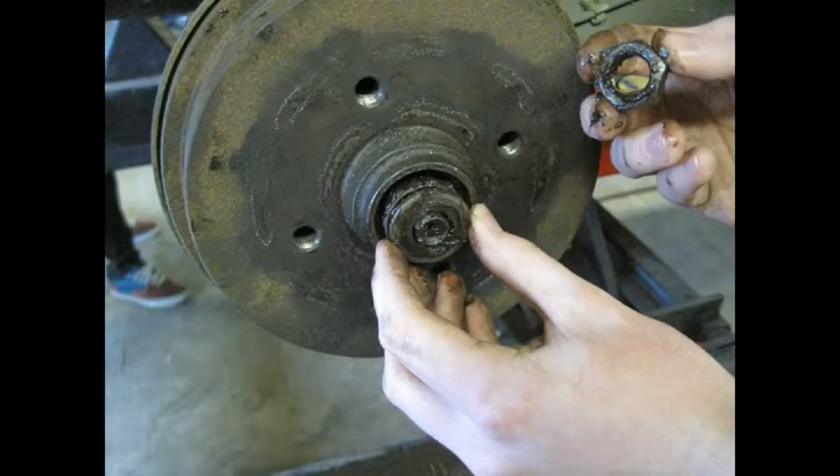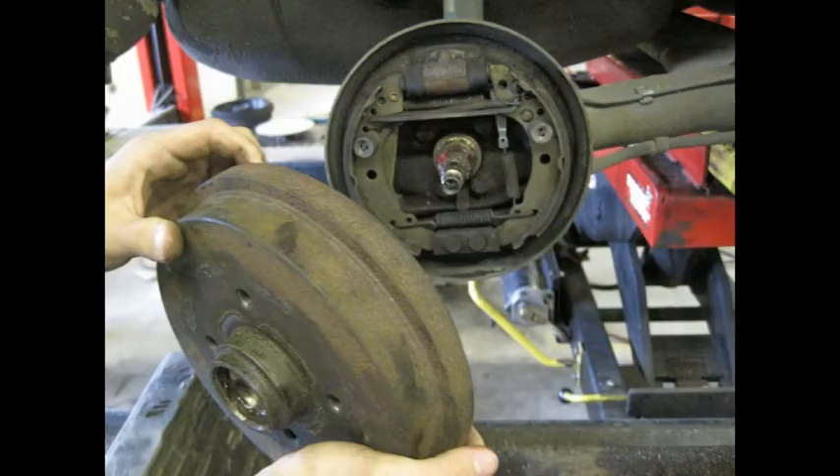Once you remove the cotter pin cage and adjustment nut, you can then remove the outer bearing and washer assembly. Once you remove the nut and bearing, put them in a clean place for either repacking or otherwise.